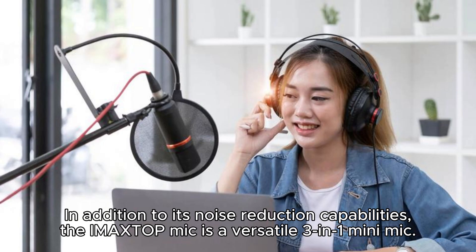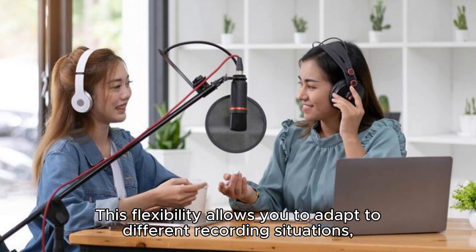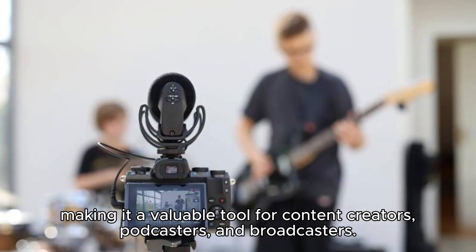In addition to its noise reduction capabilities, the IMA XTOP Mic is a versatile 3-in-1 Mini Mic. It can be used as a lapel mic, a clip-on mic, or a handheld mic, depending on your preference and needs. This flexibility allows you to adapt to different recording situations, making it a valuable tool for content creators, podcasters, and broadcasters.